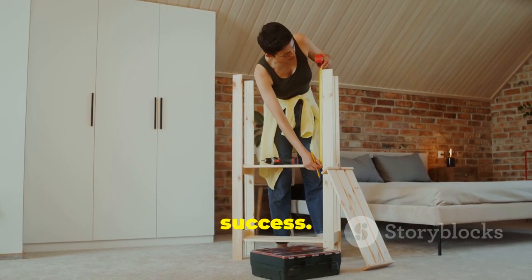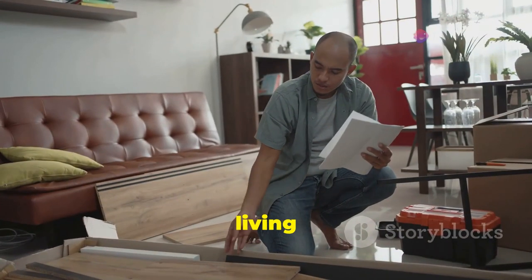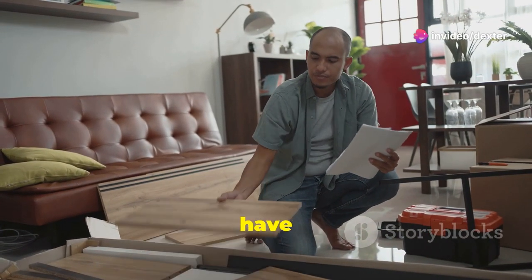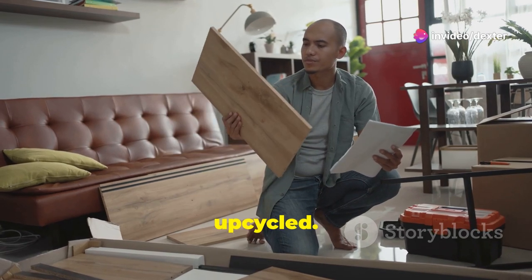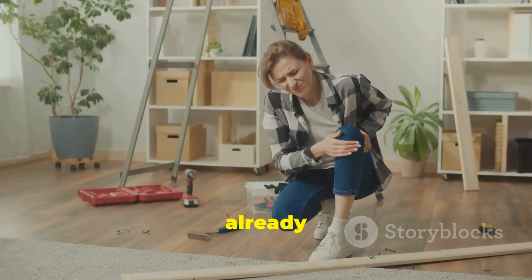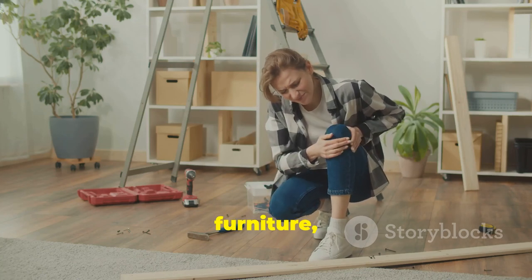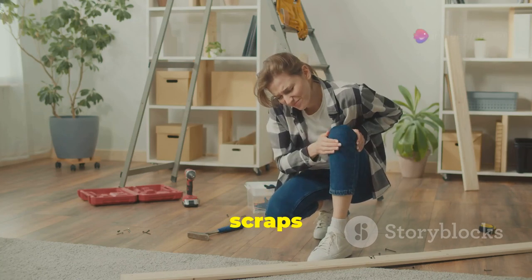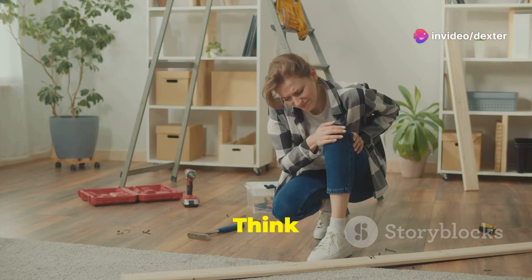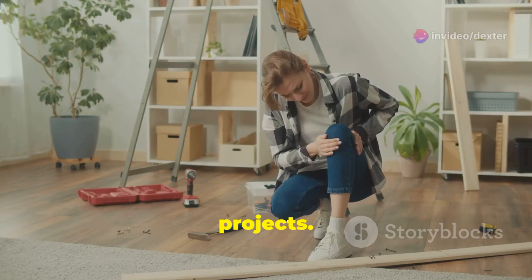Now let's go over some tips and tricks for success. First, shop your home — take a good look around your living space and see what items you already have that can be repurposed or upcycled. Sometimes the best materials are right under your nose. Old furniture, leftover paint, or even fabric scraps can be given a new life with a bit of creativity. Think outside the box and see how you can incorporate these items into your new projects.